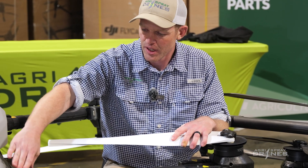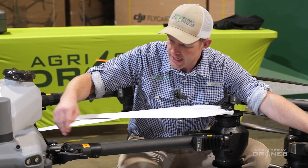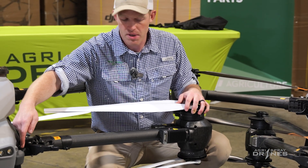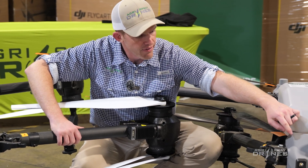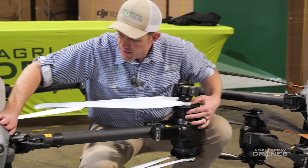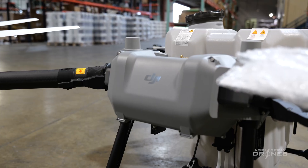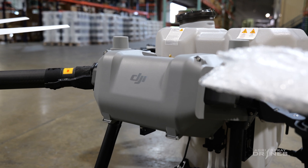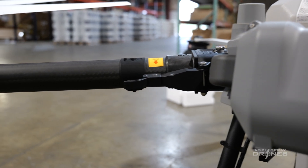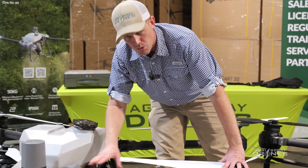Moving back on the drone, the connection on the frame to the arm on both drones is very similar — about the same bracket. But what you'll notice is how the wires come in. On the T50, the wiring harness goes through the bracket itself and into the arm via the side of the bracket. This reduces the angle at which the wiring has to bend, which should decrease pinching — not really an issue on the T40 unless repaired incorrectly, but the T50 design reduces that risk.